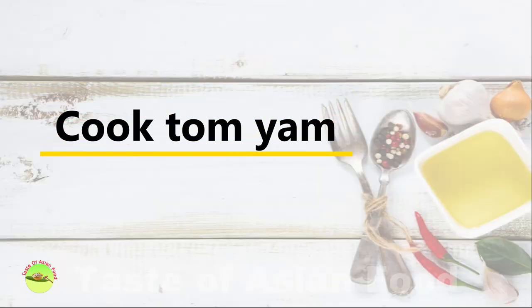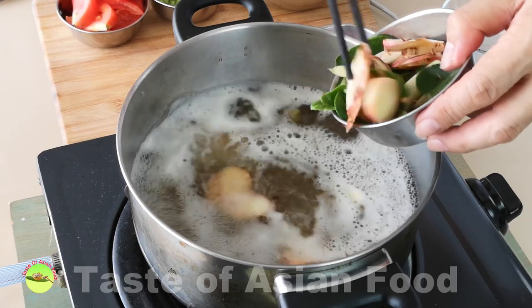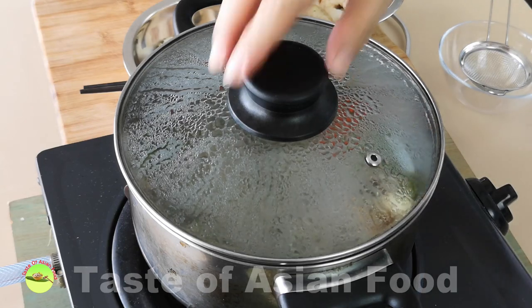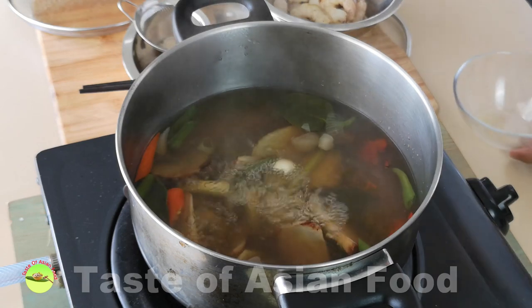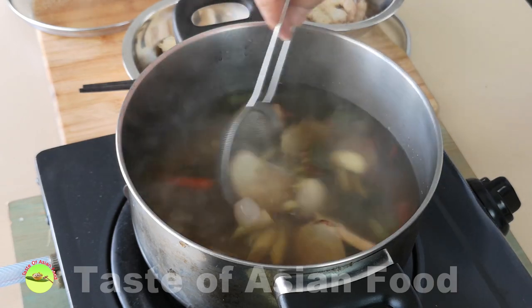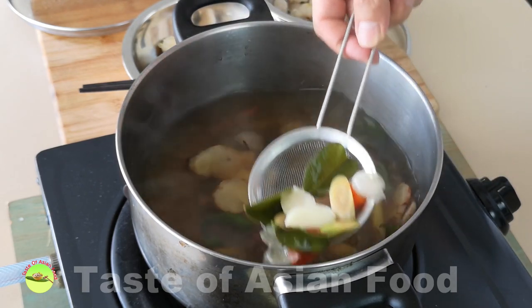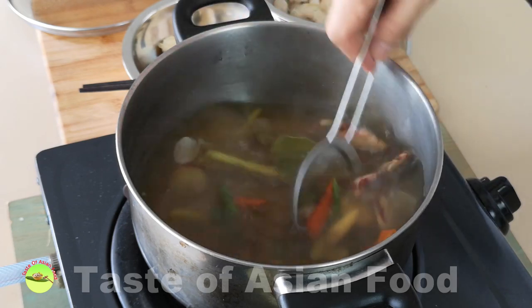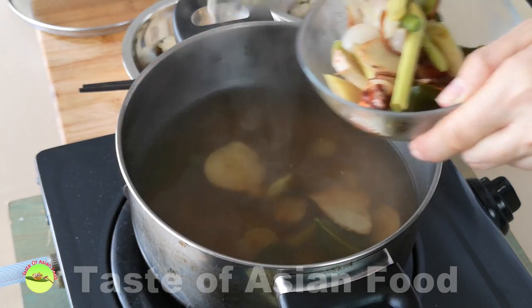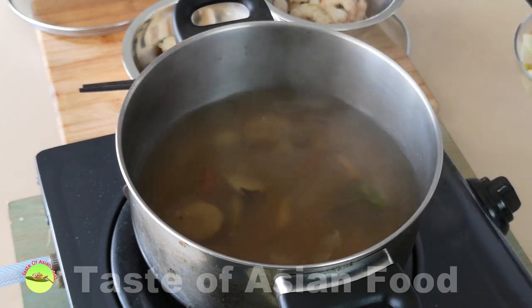Once everything is prepared, we can start to cook. Bring the shrimp stock to a boil again, then place the lemongrass, kaffir lime leaves, galangal, garlic, and shallots into the boiling water. Simmer for about 15 minutes to extract the flavor. Then remove these ingredients from the stock — you can leave them in and proceed, but I find the amount of unpalatable ingredients is too much, so I've decided to remove them. I'll pick some nice-looking ones to add back as garnish at a later stage.